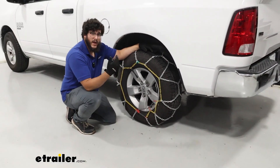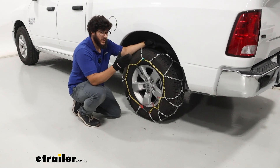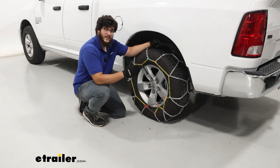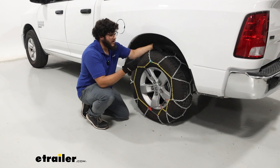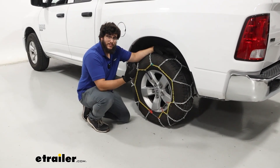After that, I recommend backing up and pulling forward some to make sure everything looks good and nothing has shifted too much. If it still looks good, then you're ready to hit the road. That's just a look at the installation and some of the features of the Titan Chain Assisted Tire Chains on our 2024 Ram 1500. I'm Matt, thanks for watching.